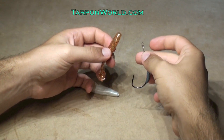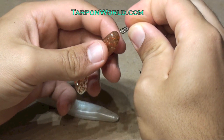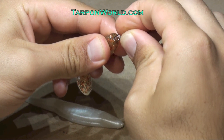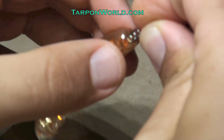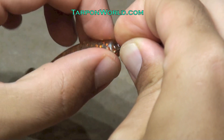The first step in rigging a weedless soft plastic bait is to attach the soft plastic to the screw. Begin by making sure the screw is placed on the center of the bait, then slowly begin turning the soft plastic. Continue turning the soft plastic until it reaches the hook.